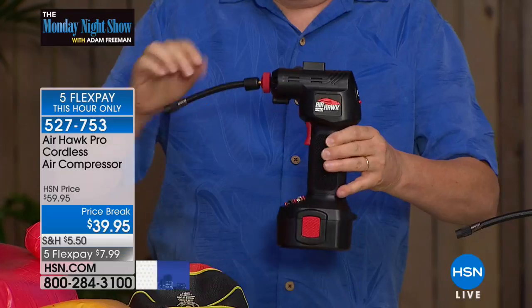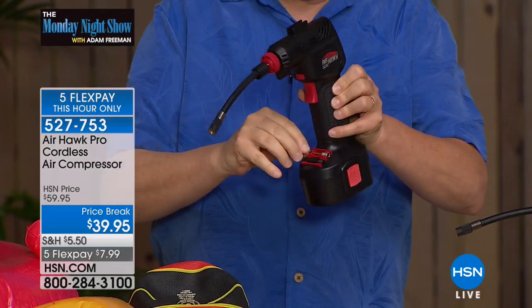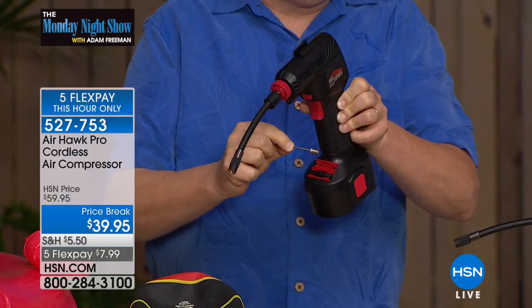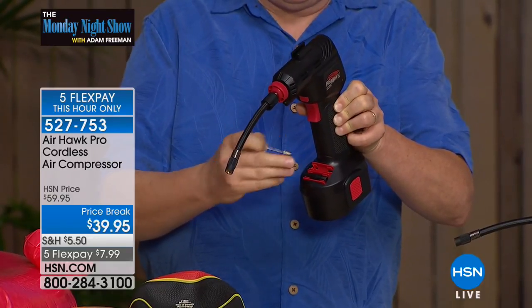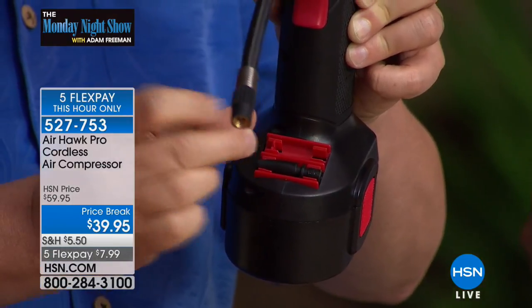Here's what you get — all the tools are right on here. There's the tube that lives on top. You've got two different needles: the plastic needle for the inflatables and the metal needle for the sports balls. I'm going to show you how easy this is to use.